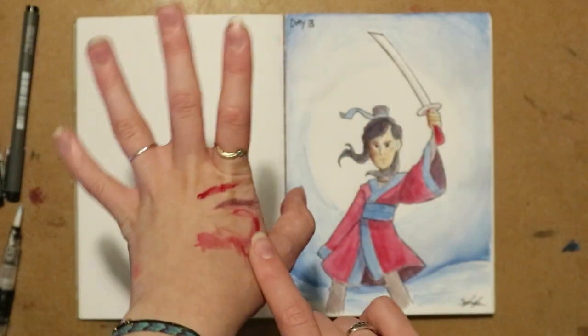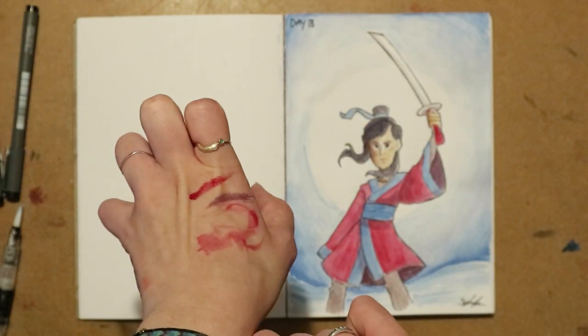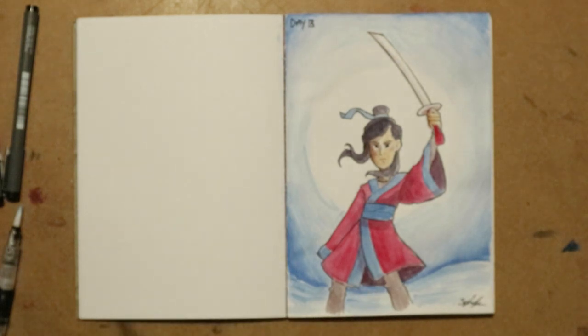And here are my artist hands. Does anyone else get really messy hands when they paint? Because I sure do.